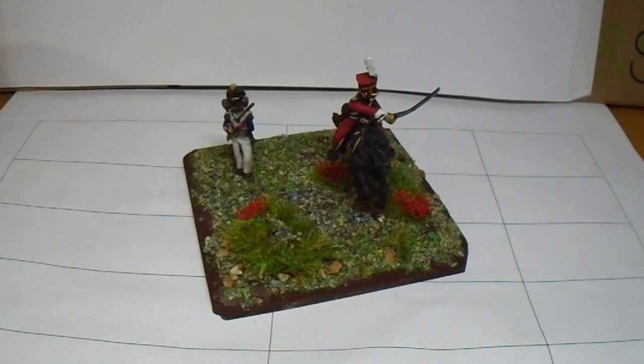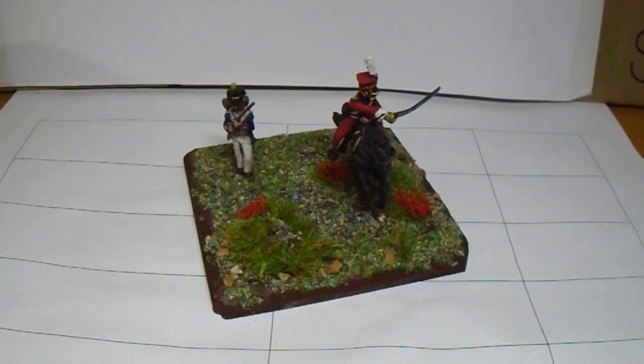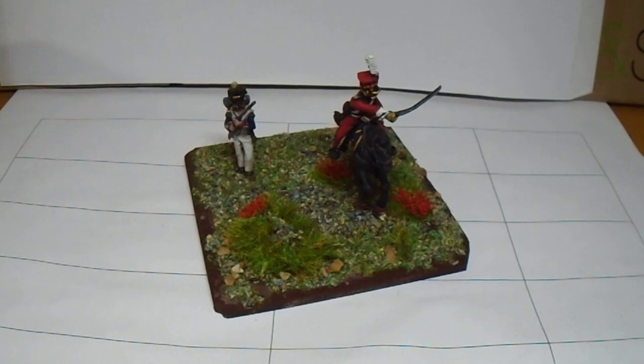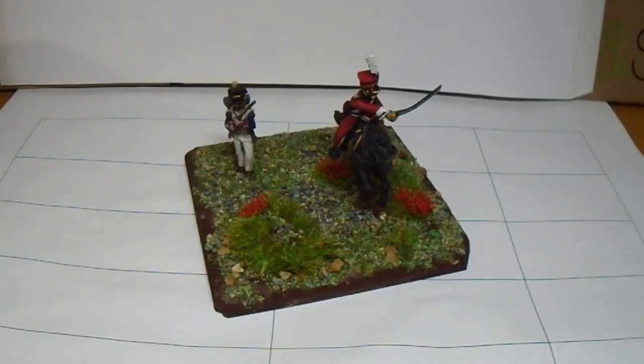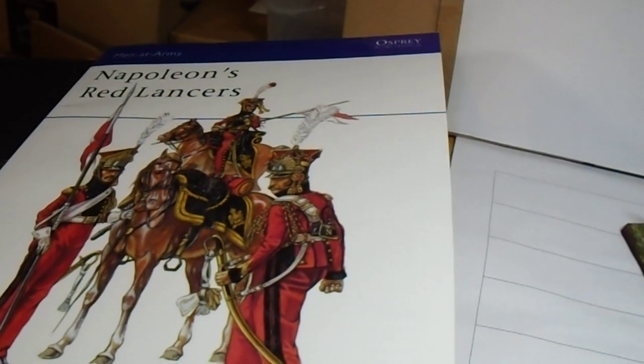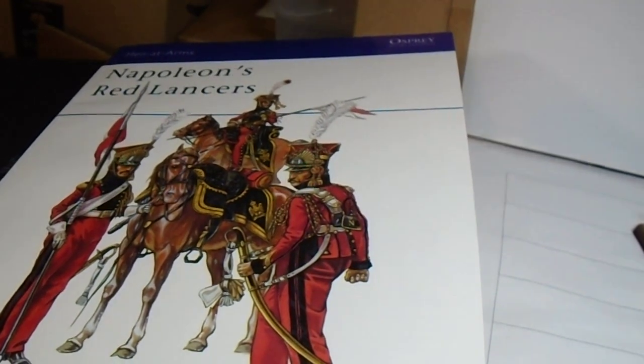I had a bit of a lunch break from work and the figure was all painted in black, primed up black. So I painted the horse black just to keep it simple and then spent all the time on the fine details. I found Napoleon's Red Lancers — the Osprey book — really handy. Just cut that off to the side there. Some really nice colour plates there.